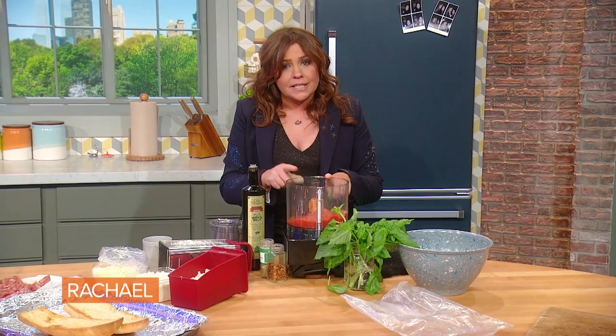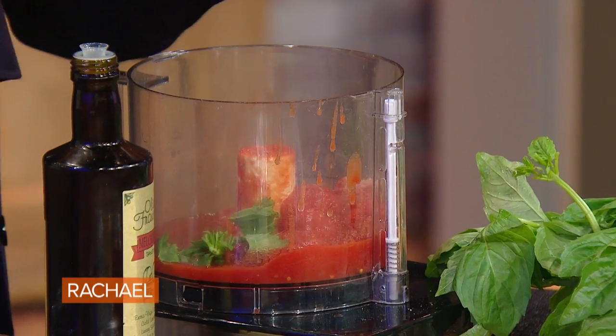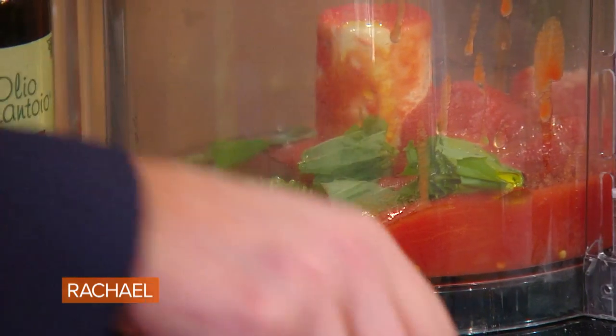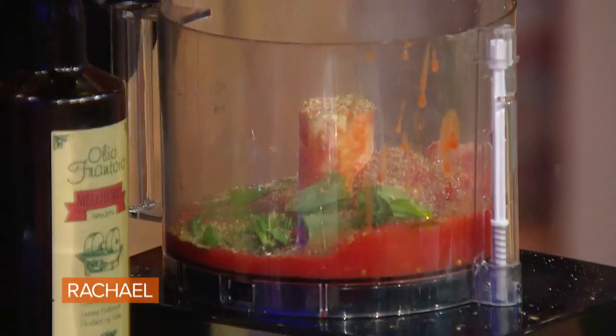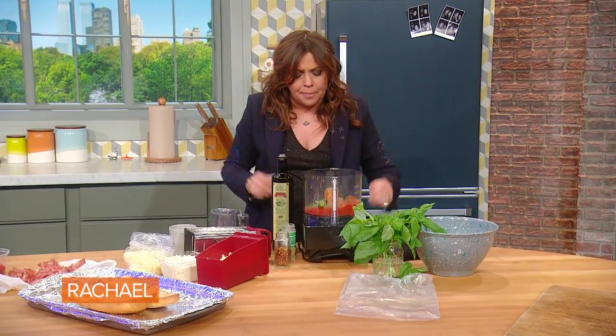I have one 15-ounce can of Italian tomatoes, a pinch of salt, a pinch of sugar, a few leaves of basil — all going into the food processor. We add a good drizzle of EVOO, good olive oil. We add a little oregano. Whenever we use dried herbs, we lightly crush them in our palm. And for those of you that like it spicy, as I do, we add a little crushed red pepper flake as well.